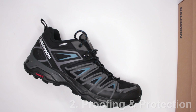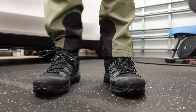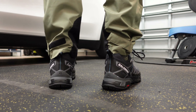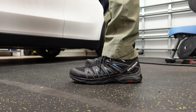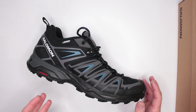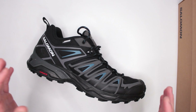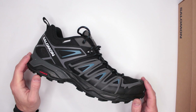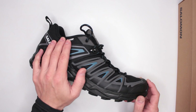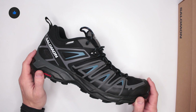Criteria number two: waterproofing and protection. These are waterproof with ClimaSalomon — Salomon's own waterproofing technology. In my experience, I really cannot tell the difference between Gore-Tex, which is a more expensive waterproofing technology, and ClimaSalomon. Both work well and are breathable enough for a waterproof shoe. The main difference is price — you save quite a lot without Gore-Tex, and personally, the ClimaSalomon waterproofing performs just as well.